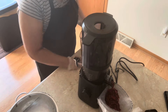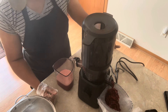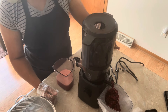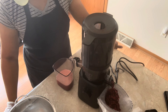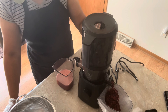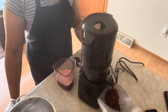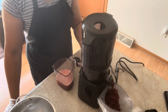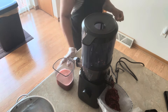I want to thank everyone for watching. This is my cold press juice extractor — it works really well. I've been doing different juices with fresh veggies: celery juice, spinach juice, orange juice, pineapple juice, watermelon juice — a lot of things. This right here works really well. Give me a thumbs up, share the video, leave comments. Thank you all, have a beautiful rest of your day. Bye bye!